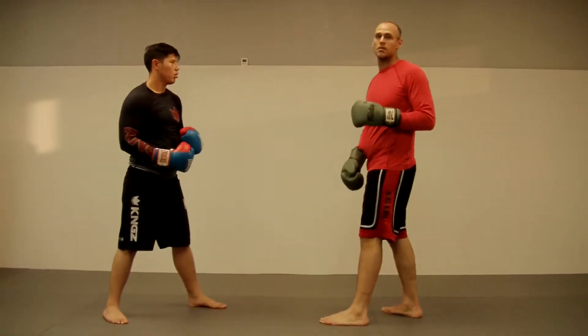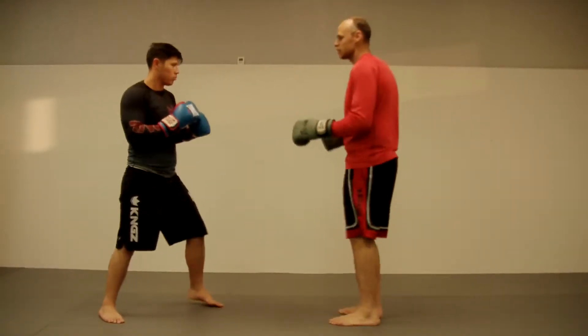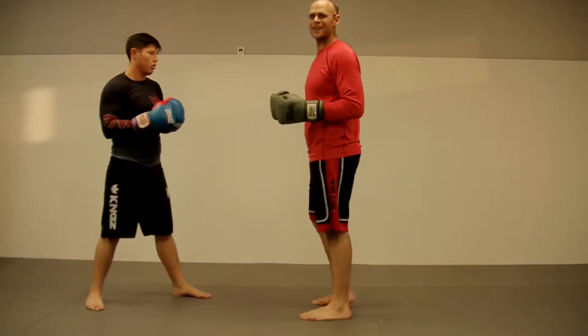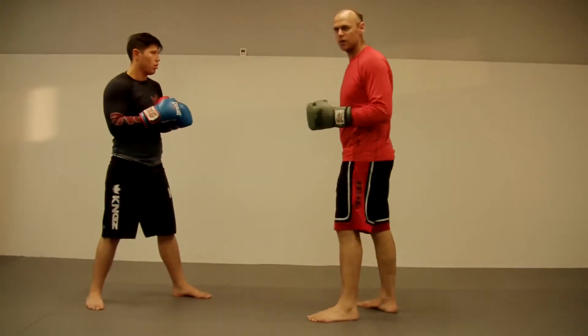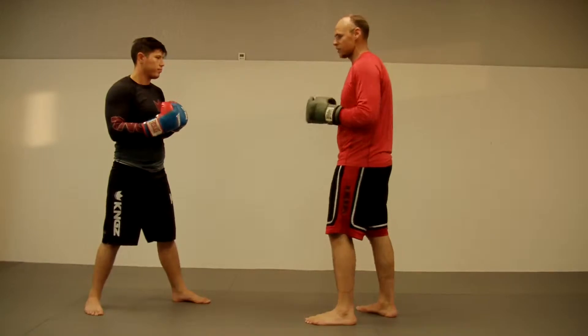Now when you guys throw push kicks — lead or rear leg — you want to bring your knee up, chamber high, and extend out, shoulders back. See how my shoulders shoot back? It acts as counterbalance. You don't want to try to stand up straight because it's a little awkward on your balance. Let your body lean the way it naturally leans — you counterbalance yourself perfectly.